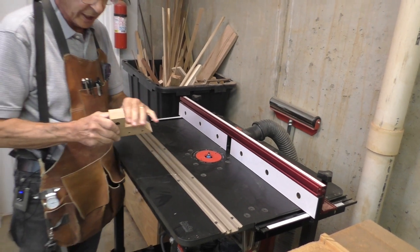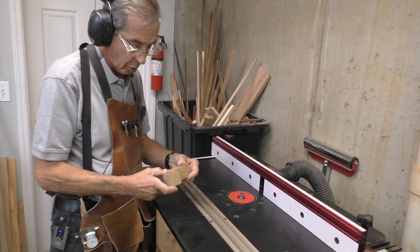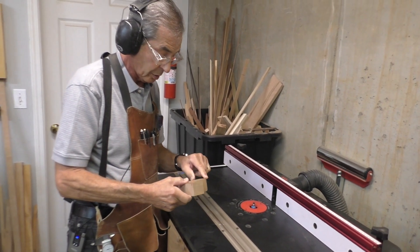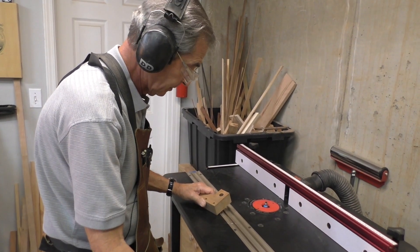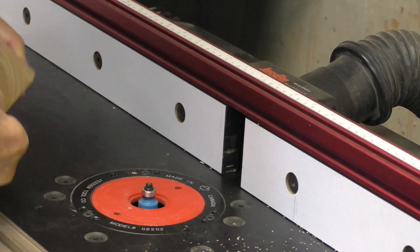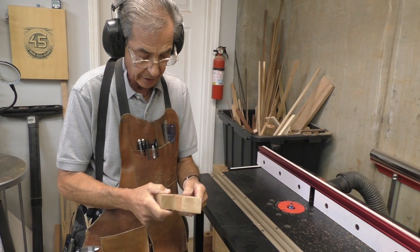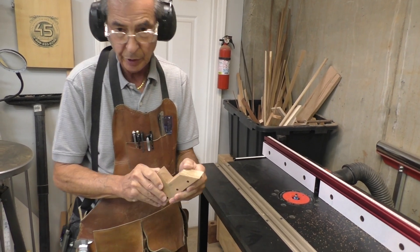This has all been sanded now. The next step is to round over all of the edges except the top where we're going to put a roof on — so it'll be all the other edges. That gives us some nice finished edges; they just need a little bit of light sanding and that'll be all set.